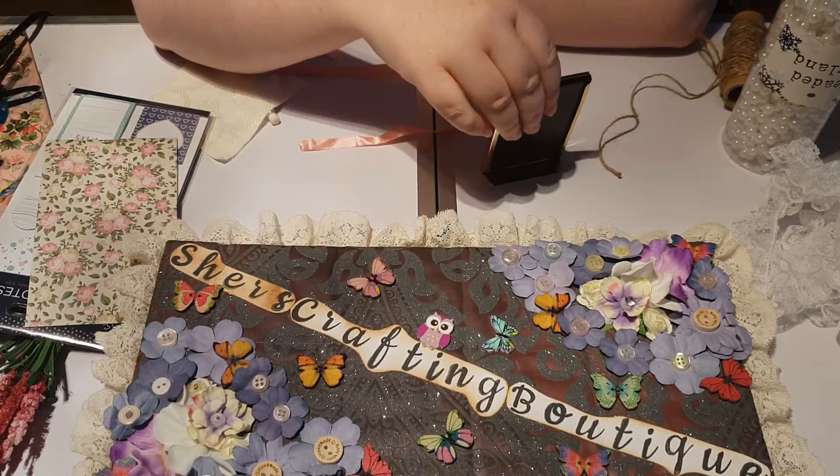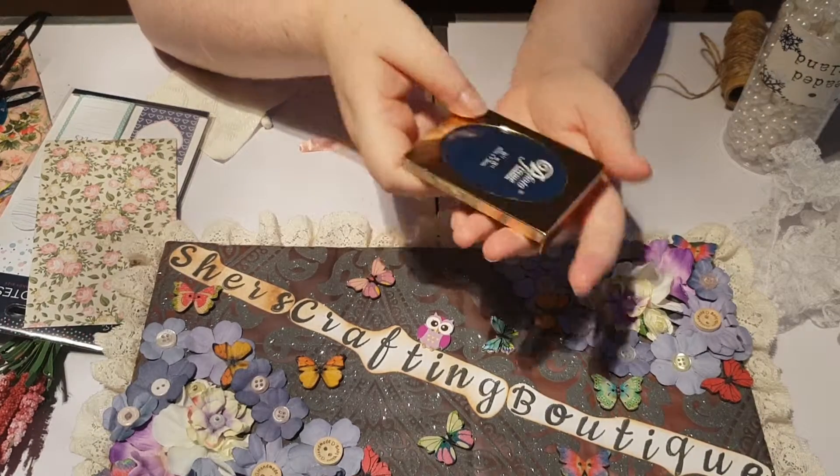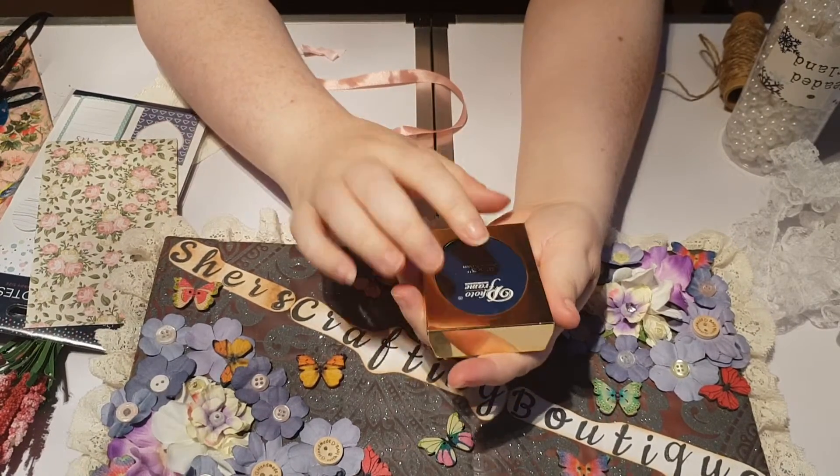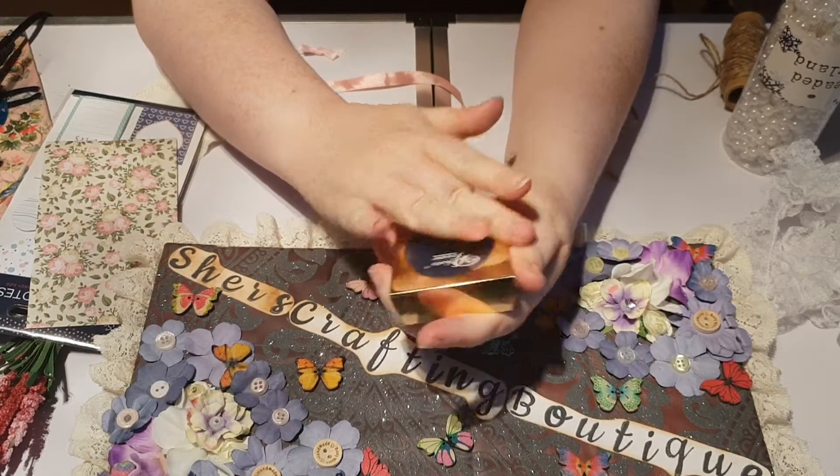Hi, this is Cher from Cher's Crafting Boutique. I have another little picture frame here. This is a lot smaller and it was in my stash that I've been meaning to get done for a while.